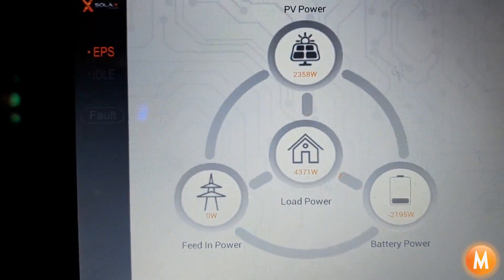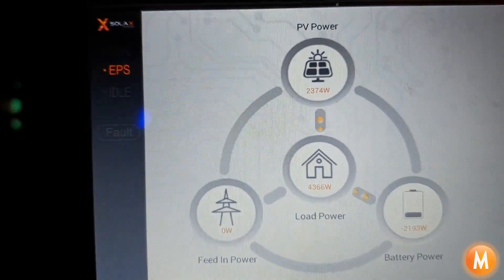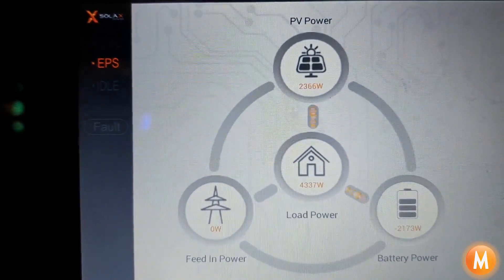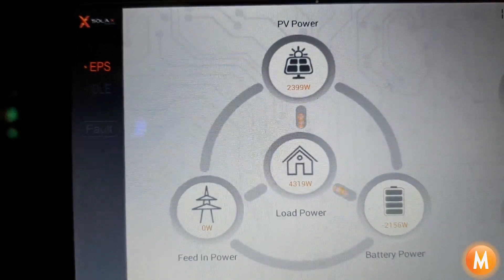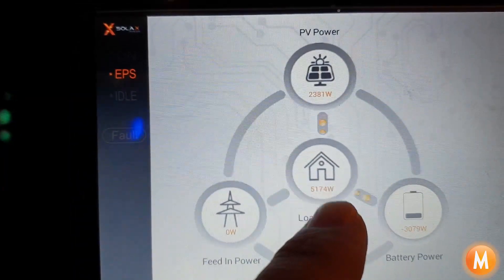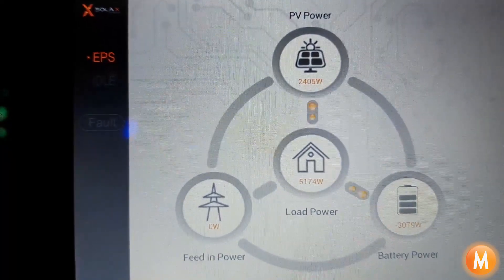There it goes to 4300 watts with the oven on and we need one more appliance. Okay, there we are at 5000 watts — we're currently overloading the system and we're waiting for the inverter to shut down.